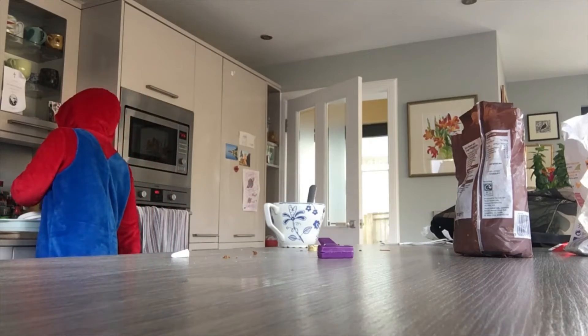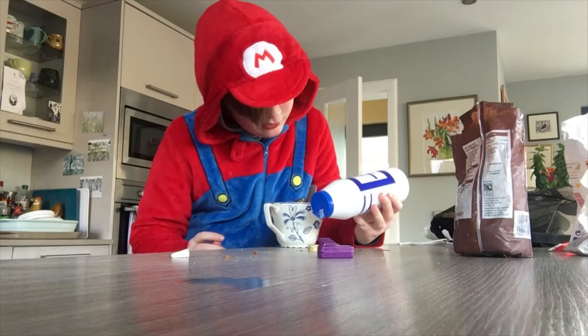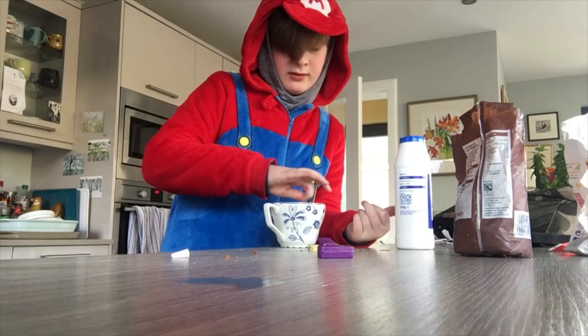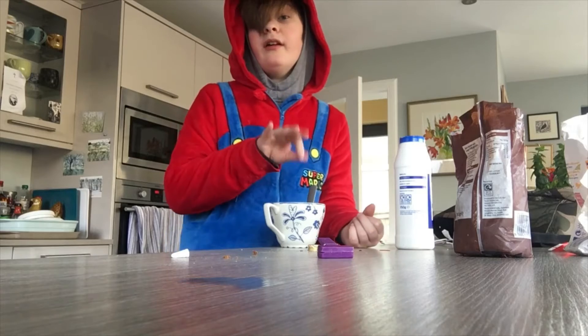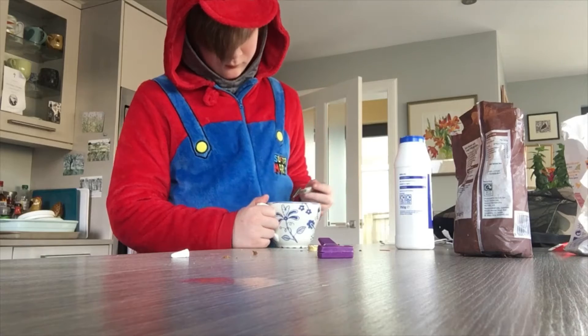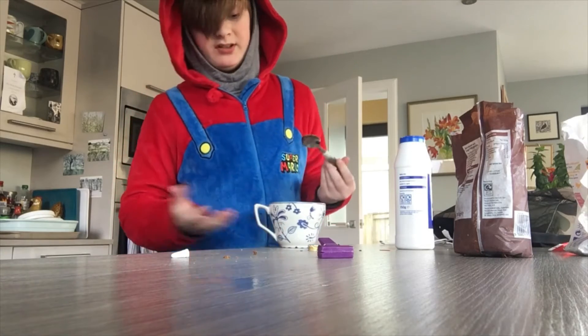Then what you want to do is pour a little bit of table salt — just get a pinch of it and put it in there. Very nice. Then you've got to mix it. It still looks like a weird kind of syrup. Who cares?